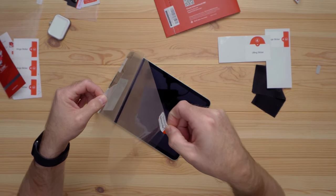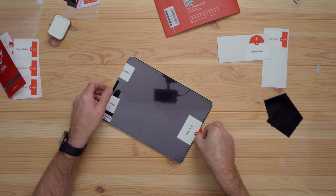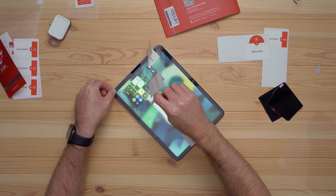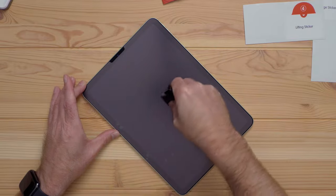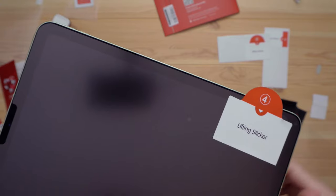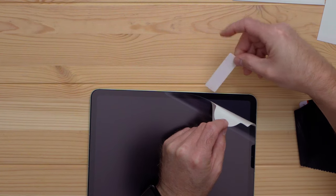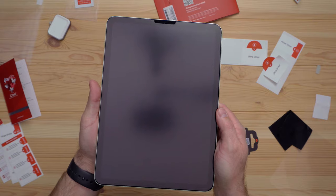Use a lift sticker as a handle to raise the film, then remove the back plastic and carefully apply it to the screen. There will be some bubbles, but if you're happy with the alignment, remove the hinge sticker and the top layer of plastic. Use the microfiber and squeegee to push bubbles out to the sides. If you see specks of dust underneath, use a sticker to raise the edge and then use one of the dust stickers to remove them. When done, it should look clean.